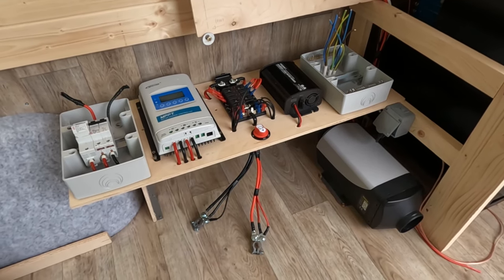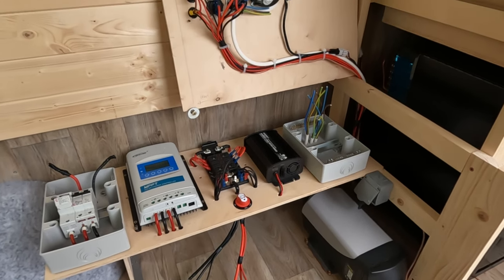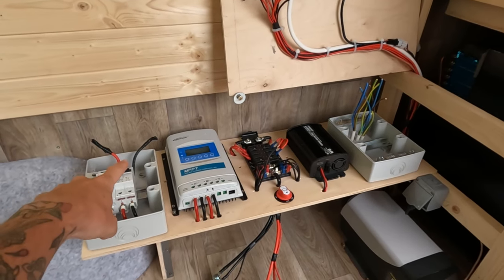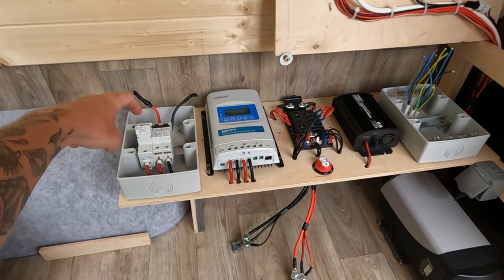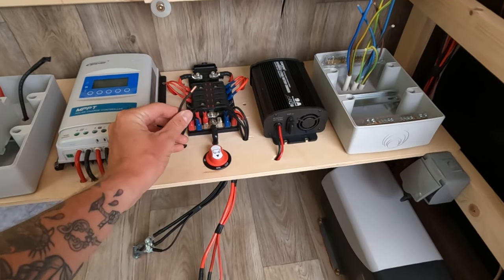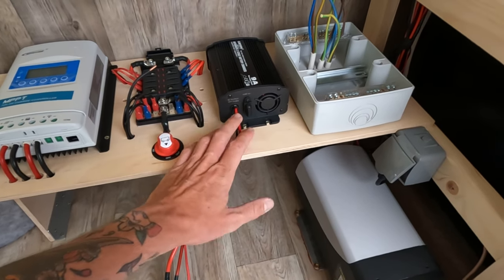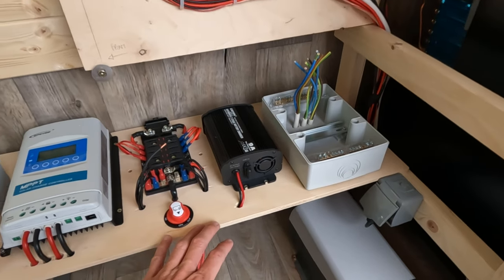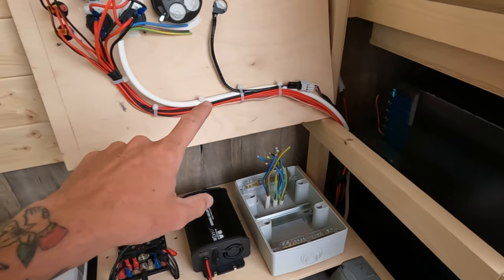I've had a little bit of a tidy up because it was getting a little crazy, and this is where we're at now. Most of the 12-volt wiring is done. We've still got the cables hanging out here coming down from the solar panel that still need to go in, but apart from that most of it's done. I've still got the rest of the 230 or 240 volt wiring to do, depending on where you are, and I've run all the cables back up here and into all the switches.